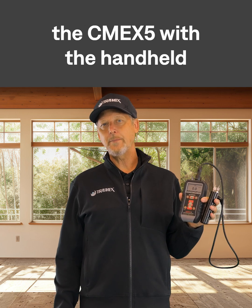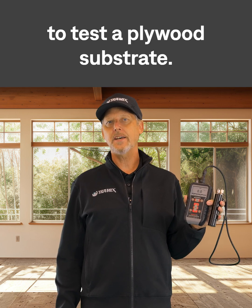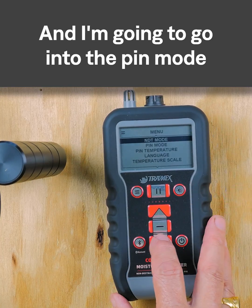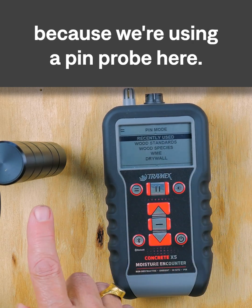Let's take a look at how to use the CME X5 with the handheld heavy-duty pin probe to test a plywood substrate. I'm going to turn the meter on here, go into the menu, and go into pin mode because we're using a pin probe here.